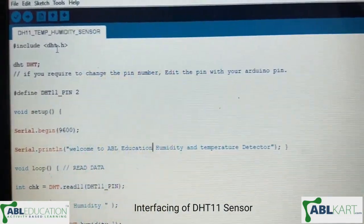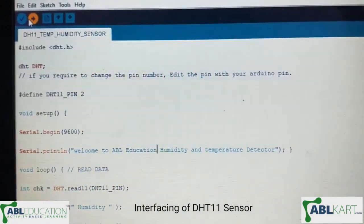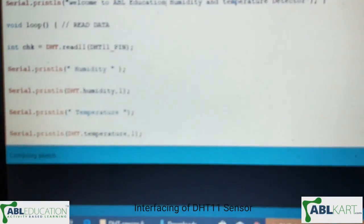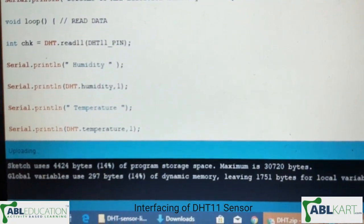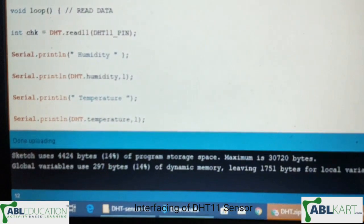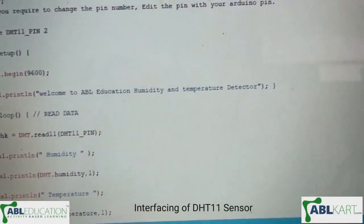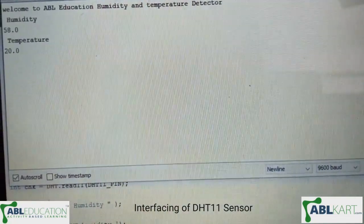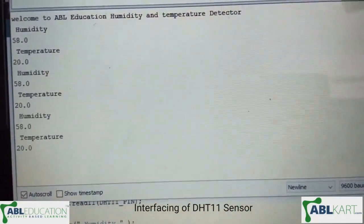Now I will upload this code to Arduino Nano. The code has been uploaded, so now I will open the serial monitor. As you can see, the sensor is showing humidity and temperature readings.